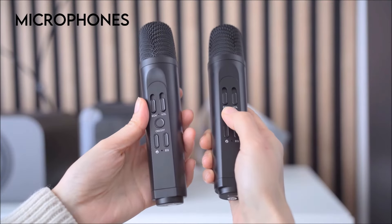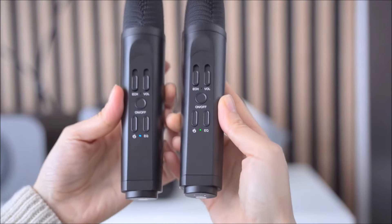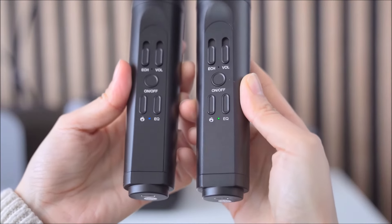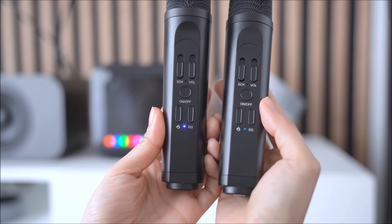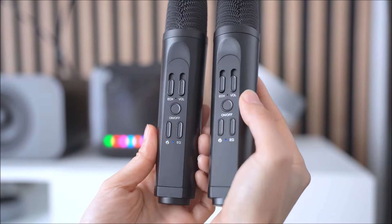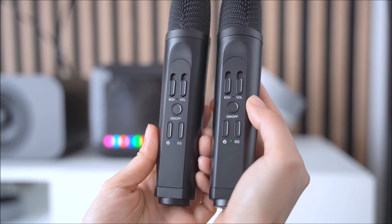Hold down the power button to turn on the microphones. Once on, the LED on the front should illuminate. You should have one blue and one green mic. If you have both the same color, quickly press the power button three times to switch the colors. Otherwise the microphones will clash and not work.